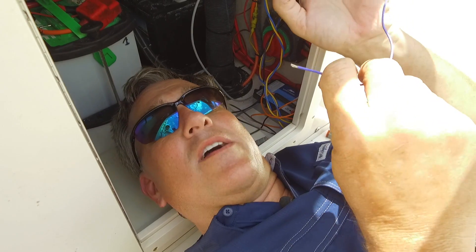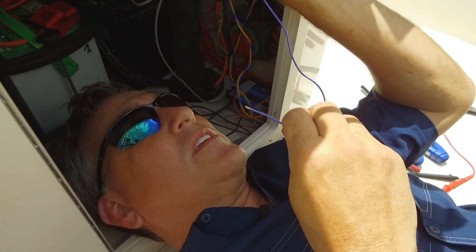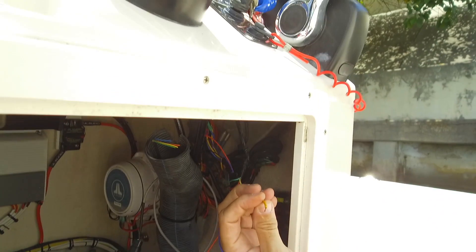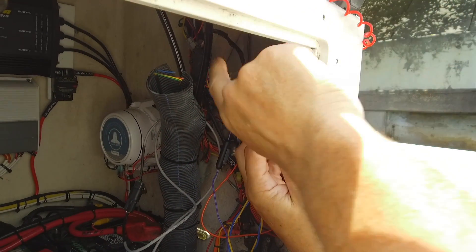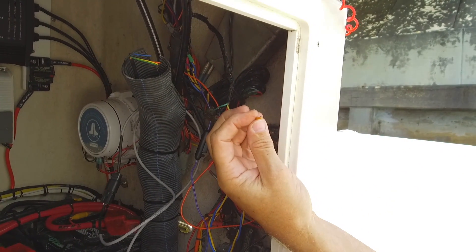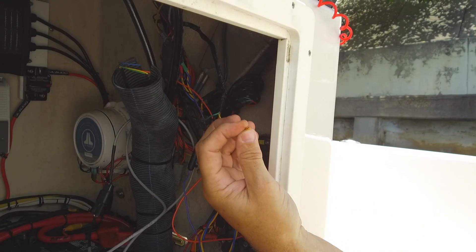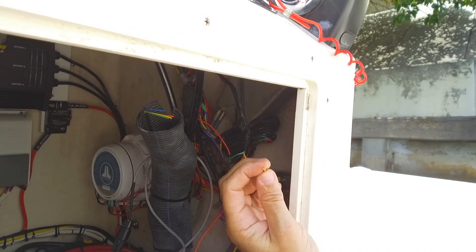We've got the purple wire off of the display. We need to hook this up to a wire that's switched with the ignition switch. We've used our multimeter to determine that this yellow wire, which comes off of our ignition switch, is switched every time the ignition switch gets turned on and off. So we're going to butt splice this yellow wire into this purple wire.